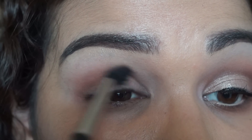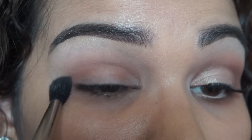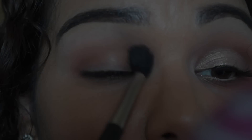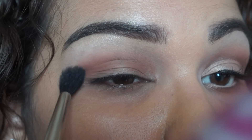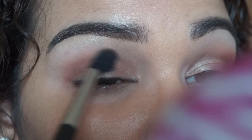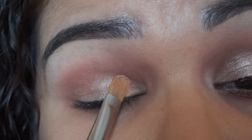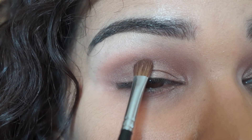Now this is the color Saddle — I am just kind of blending that out into my crease. I just want a nice blown-out effect. I'm not really gonna do too much to the eyes in this video; when it comes to the eyes it's just gonna be very simple, nothing fancy at all.